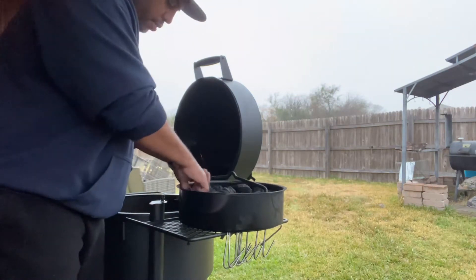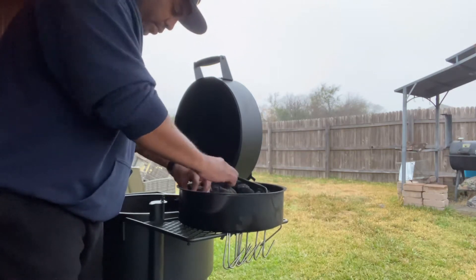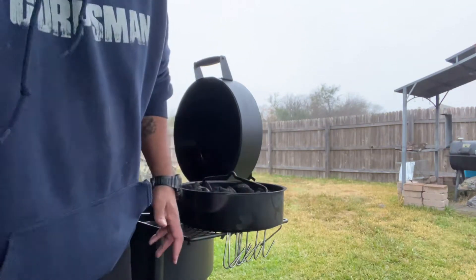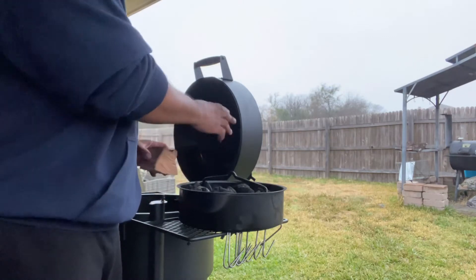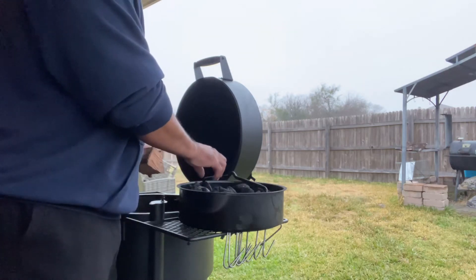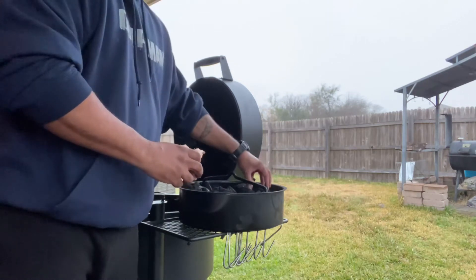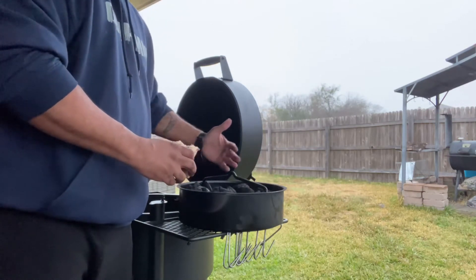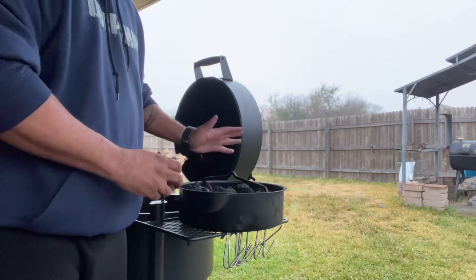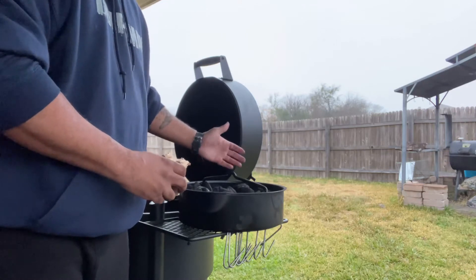I'll go ahead and stuff these down in here to get them started. Today I'm going to be using some pecan wood chunks. You want to situate these throughout so that you can have a consistent burn — I'll put one where I start the fire, one here, one here, one in the middle, and one in the back. That way I'll have a consistent burn all the way over. And honestly, all of these charcoals probably won't burn up today, and that's the good thing — you can use your unlit charcoals for the next burn. I love this thing.